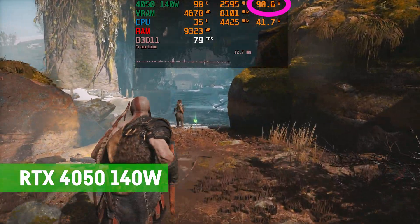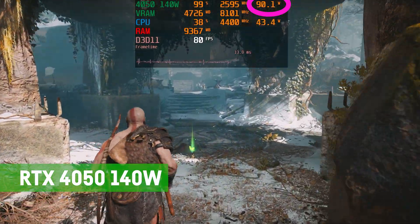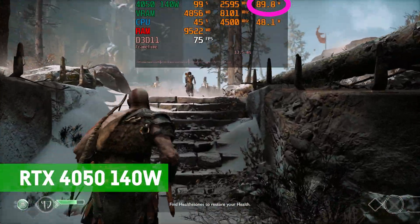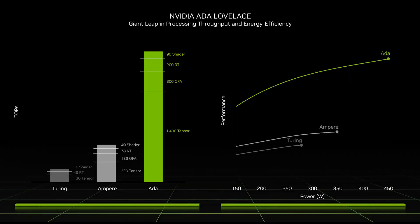The RTX 4050 mobile will not draw more than 75 to around 95 watts in games regardless of the version you're using — even the 130 watt version behaves that way. In contrast, the GTX 1080 Ti was using up to 250 watts in gaming, which is three times as much. So it's one third of the energy usage for the same performance, meaning efficiency is three times better — especially today with the energy crisis and climate change, that's amazing.